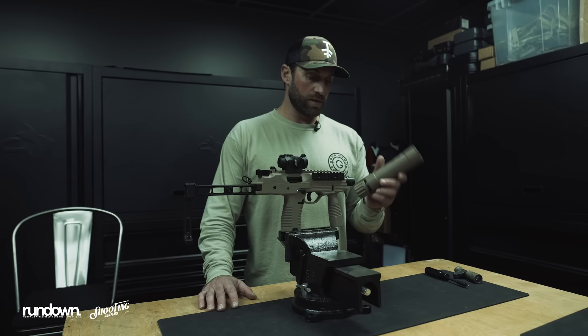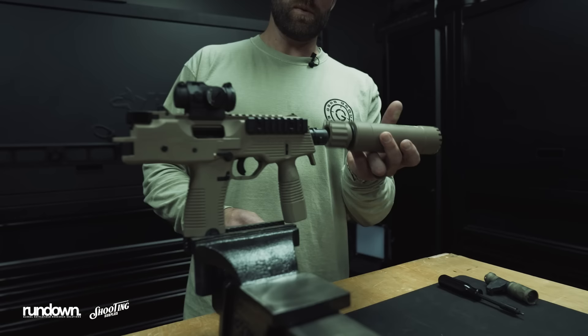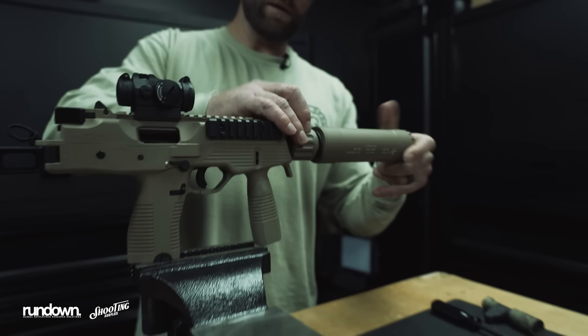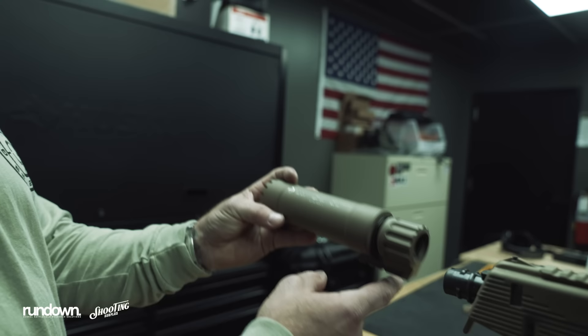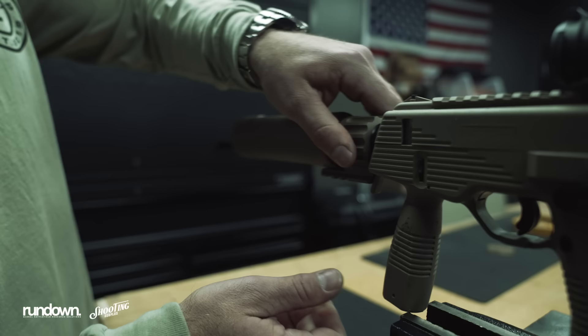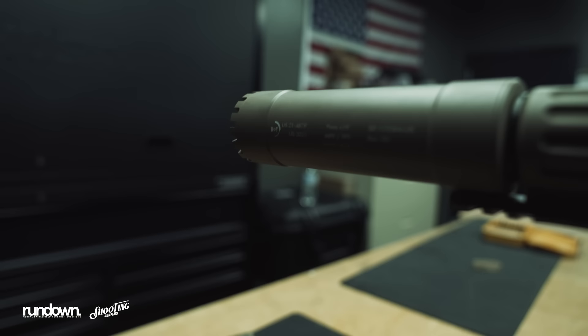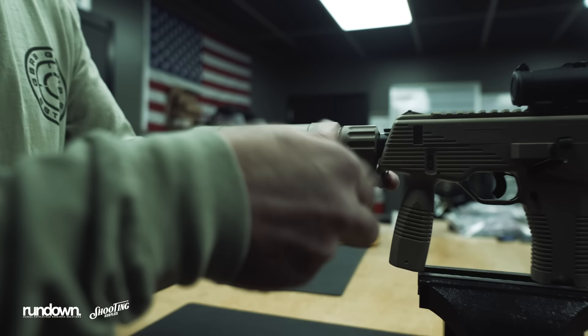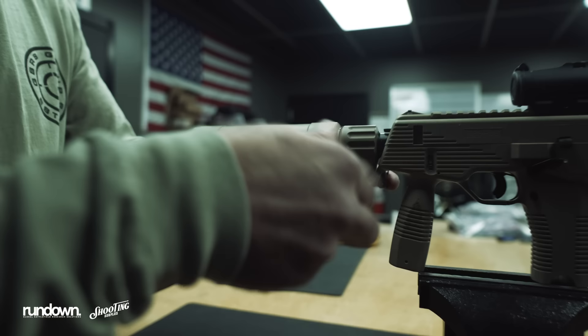Quick shout out to Bruce at Shooting Surplus for hooking us up with the TP9 suppressor to finish off the build. One thing we noticed — it turns at a 45, so you can't line it straight up here. You have to turn 90 for it to lock on and then spin it down until it tightens. The rail will be at a 45, but if you want it perpendicular or straight running with the barrel, you put it on like this and snap it in. It's a good spot whether you have it at 45 or on the bottom. With the Picatinny it allows you to put the light where you want. As a lefty, that allows me to have my thumb right on that light — makes it super nice and out of the way.